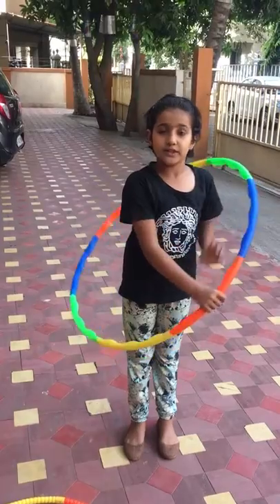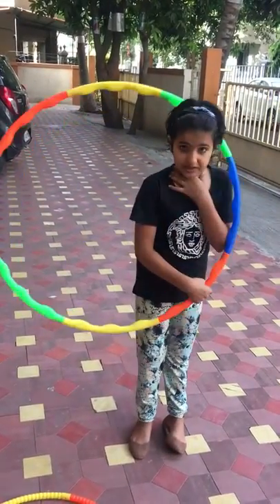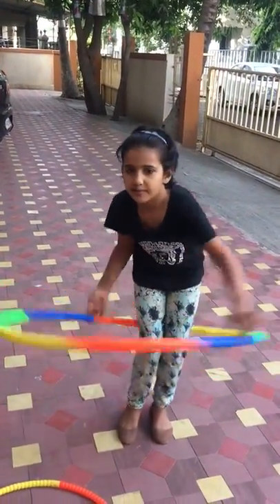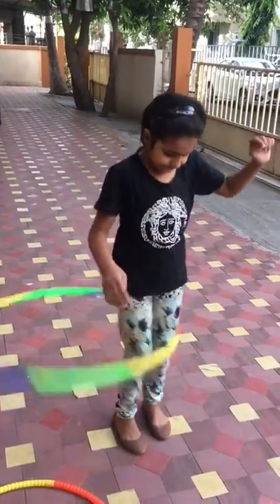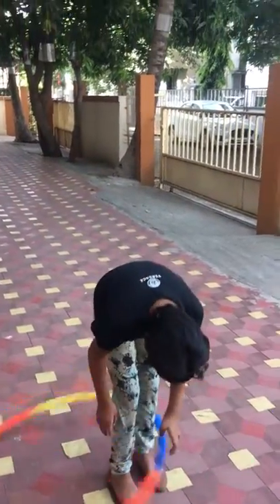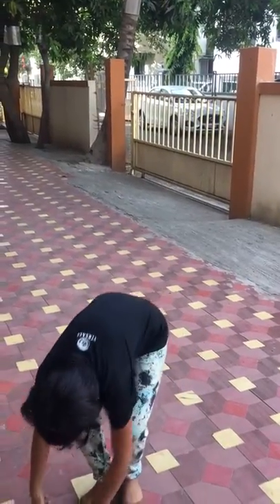Now I will be telling you with the legs. Just have to turn the neck down and up, down and up. Like that you have to do this also. Down and up, down and up.